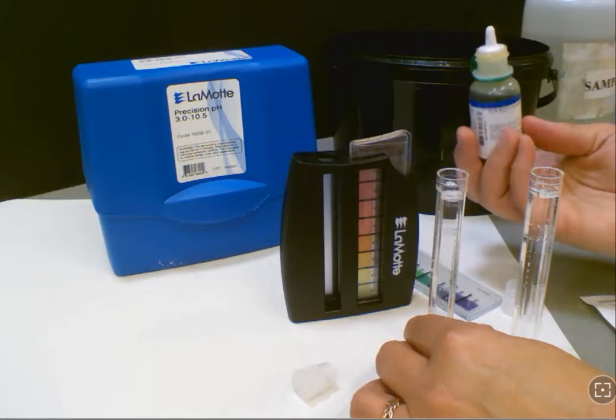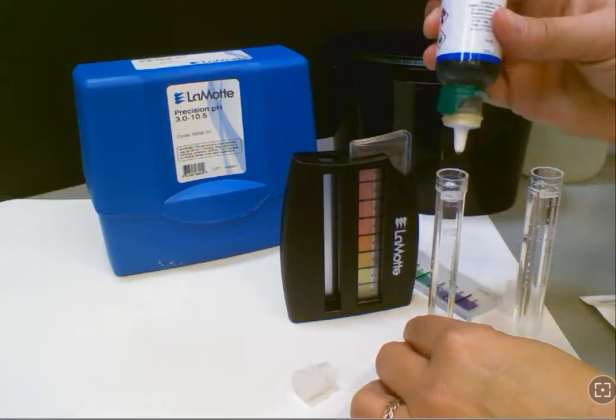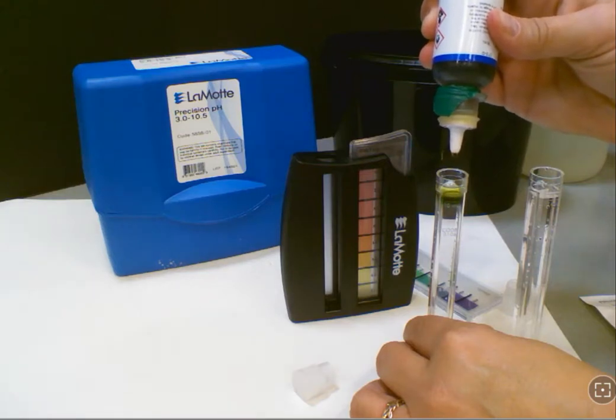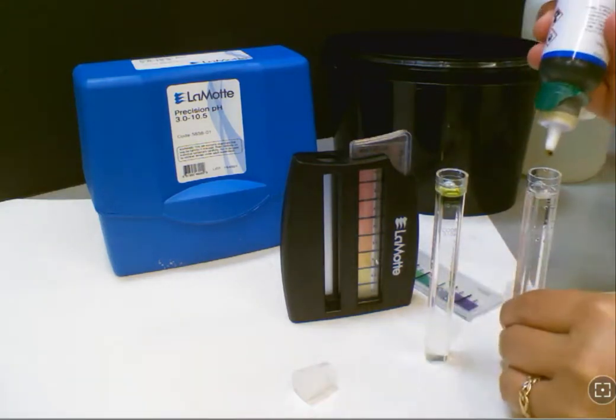Now you're going to use your indicator solution and add approximately 10 drops, being careful to not let the dropper touch the test tube while you're dropping it in. Then you're going to cap it and mix it when you're complete.